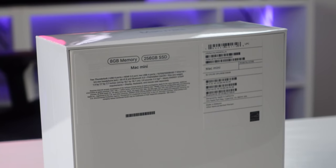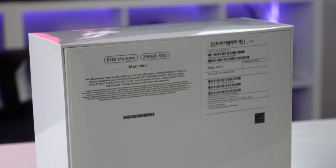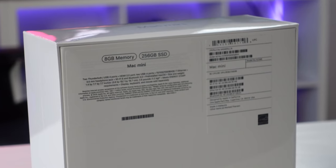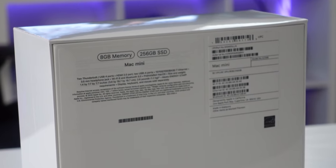Let's begin by unboxing this and understanding what's included. The configuration I picked up is the base model — only 256GB of storage. You can bump up storage capacity on Apple's website. For RAM, there are only two options: 8GB and 16GB. One of my concerns about this low RAM ceiling is — with 32GB not available — is this even enough?